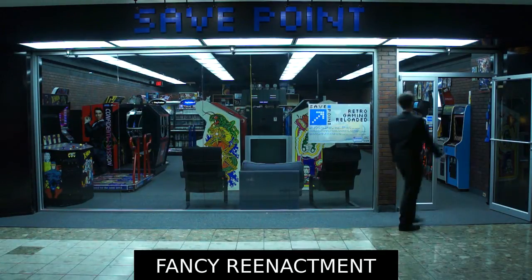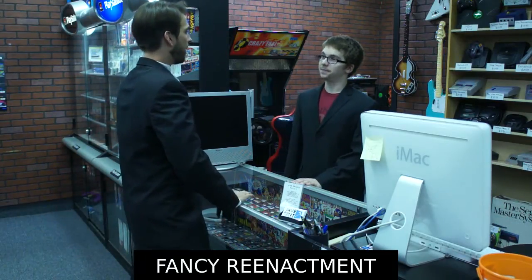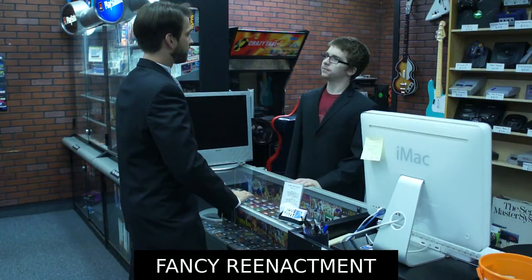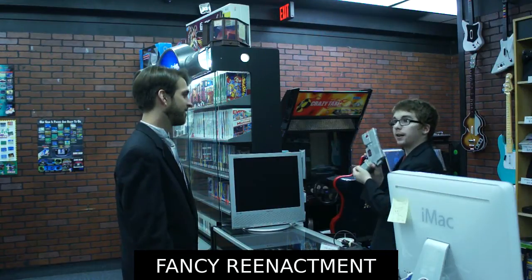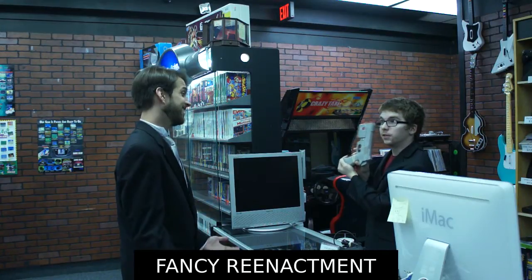He runs SavePoint, a retro gaming store in Westminster, Maryland. Hello sir, can I help you today? I have an idea. Go on. How about this Namco GunCon for the PlayStation Video Game Computer Entertainment System Machine? How about a Nintendo 64?